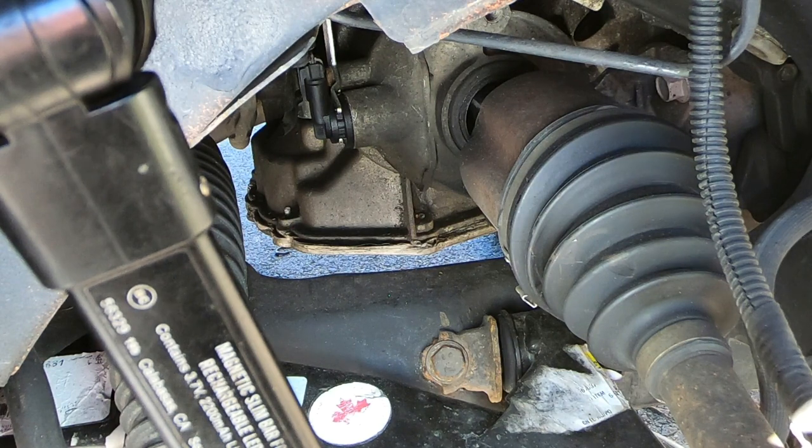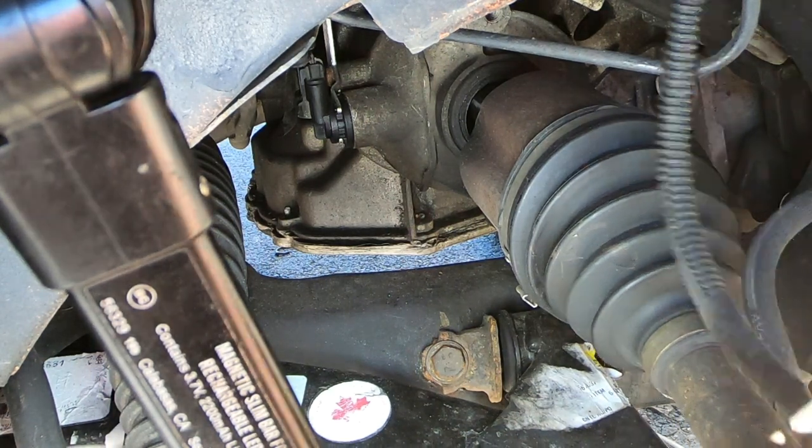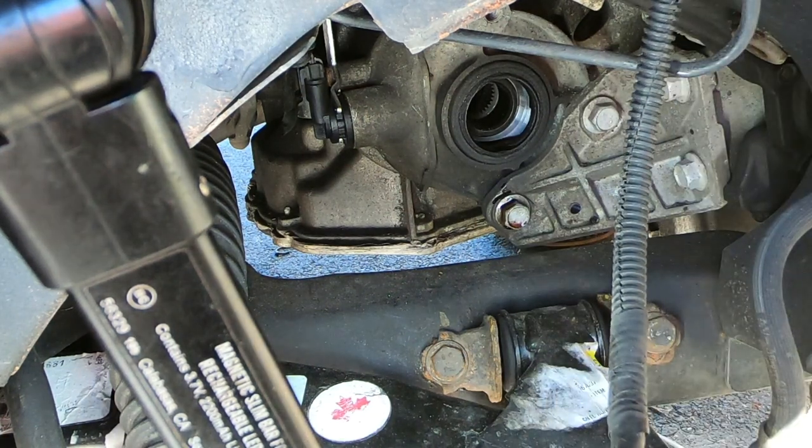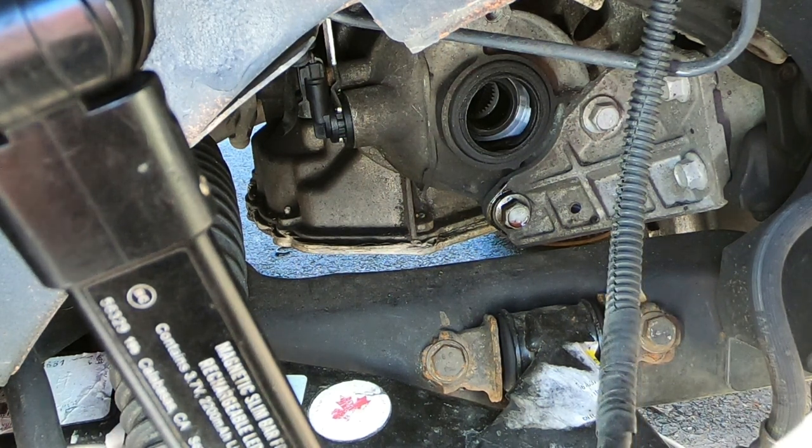I only had to give it one whack. Now we can lift this thing right out of here very easily. Nothing could be simpler — it's really a nice tool and it's got a real long reach. That's all I've got, folks. I just wanted to share with you this attachment for slapping out drive axles.